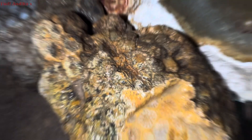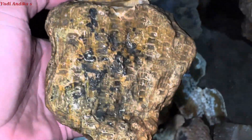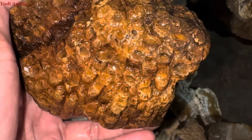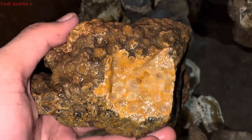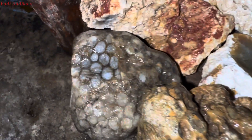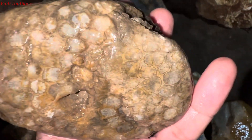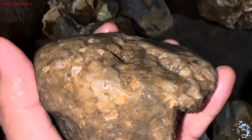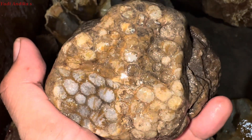Di video kali ini kita akan menyajikan tumpukan batu jenis teratai yang akan kita kirimkan ke Pulau Jawa, yaitu daerah Cirebon. Pemesan batu ini adalah subscriber baru kita yang menyukai batu jenis teratai ataupun batu fosil koral yang ada di daerah Sumatera, yaitu daerah kita sendiri, Karangjaya, Kabupaten Muratara.